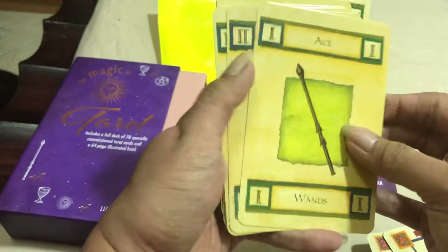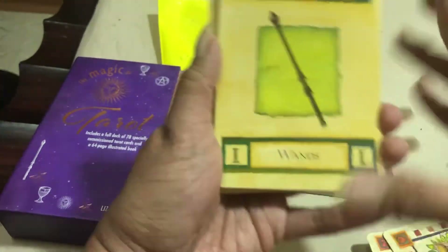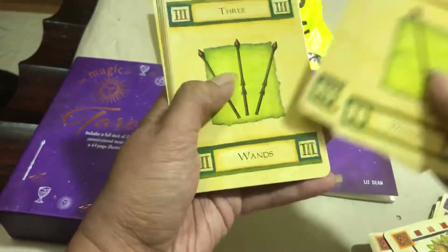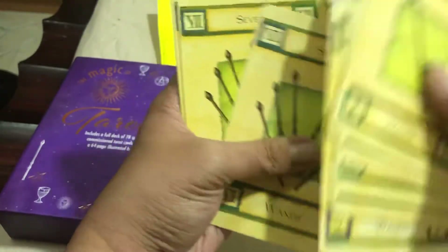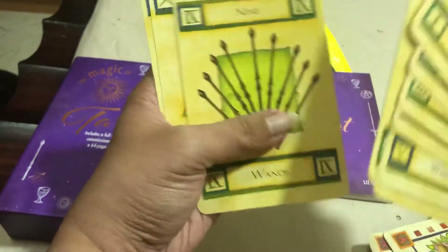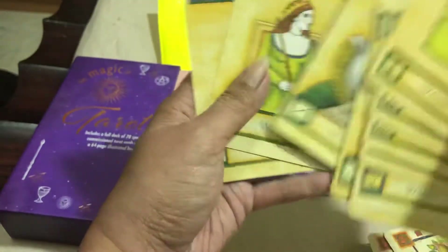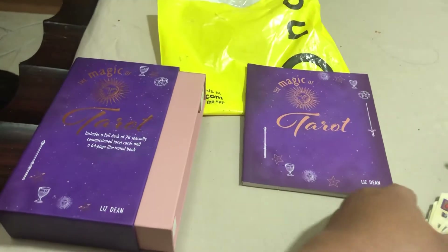And lastly, the final deck — the Wands: Ace of Wands, Two of Wands, Three of Wands, Four of Wands, Five of Wands, Six of Wands, Seven of Wands, Nine of Wands, Page of Wands, Knight of Wands, Queen of Wands, and King of Wands. So I have the complete deck, 78 pieces.